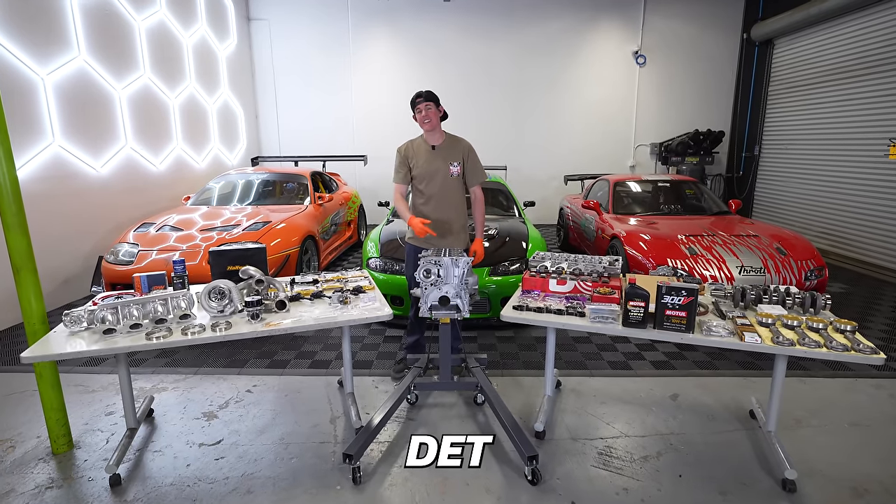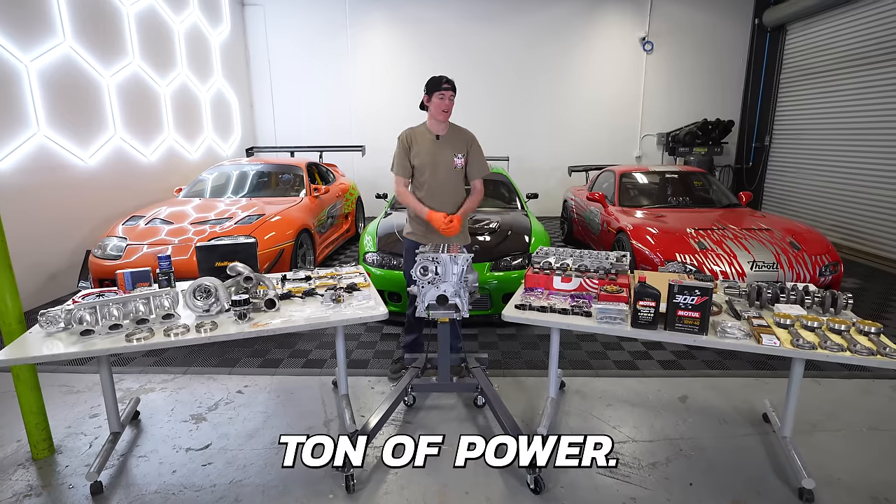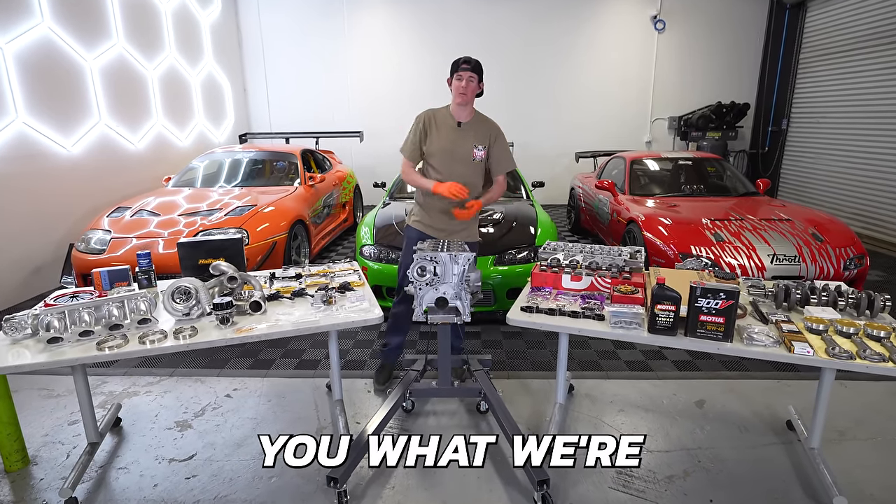This is our Nissan SR20 DET that we're going to build to make a ton of power. We have a bunch of parts laid out on the table, so let me show you what we're going to use.